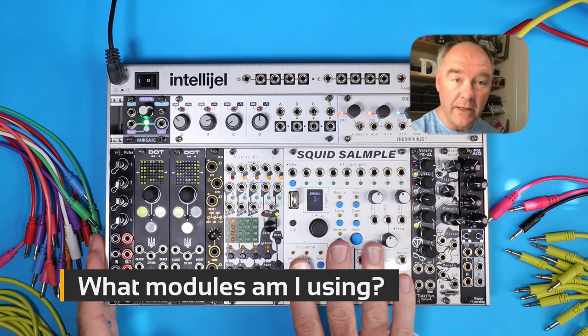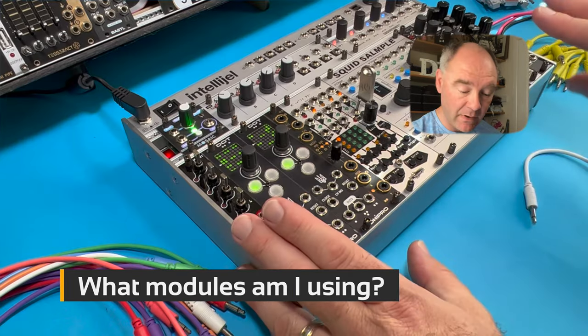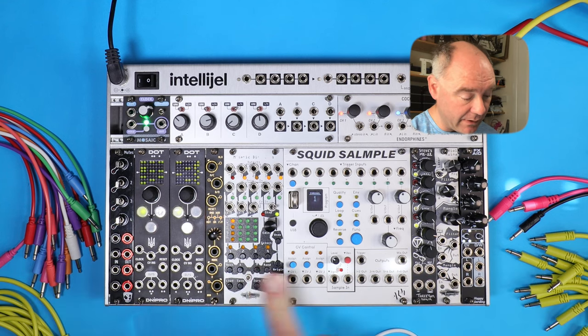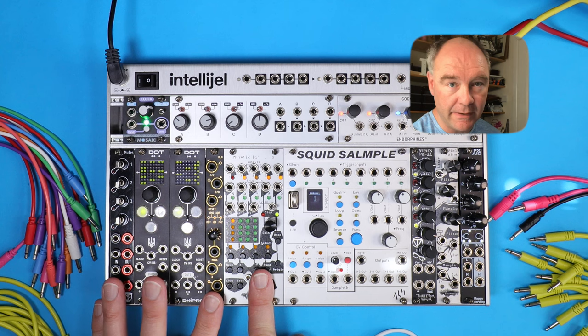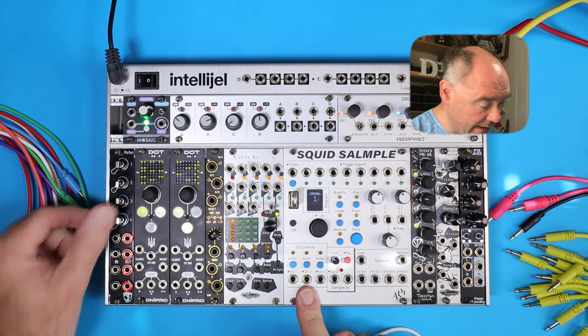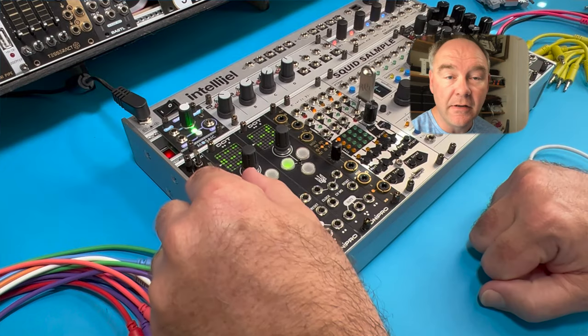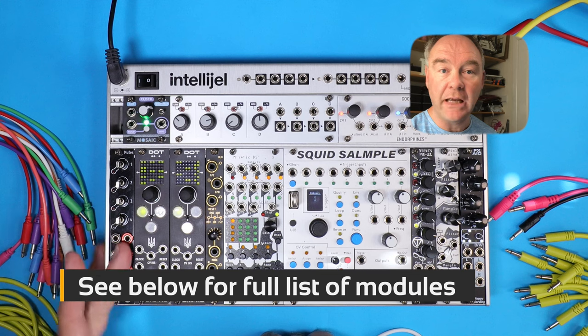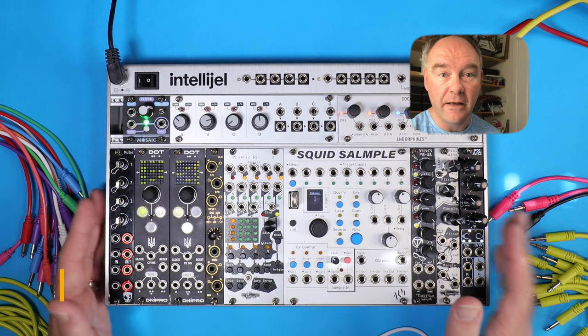This is a Groovebox with effectively eight voices, two filters, an effects module, a sequencer, and multiple modulation lanes. We have the DivKid Mutes here from Bafaco. This allows you to instantaneously play, mute, or enable different signal parts, so you can use this to very quickly bring in and out different parts of the track.